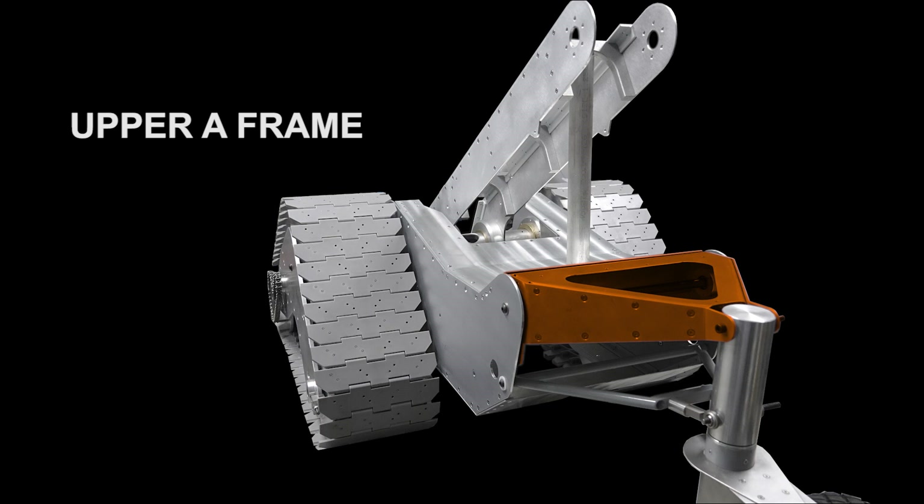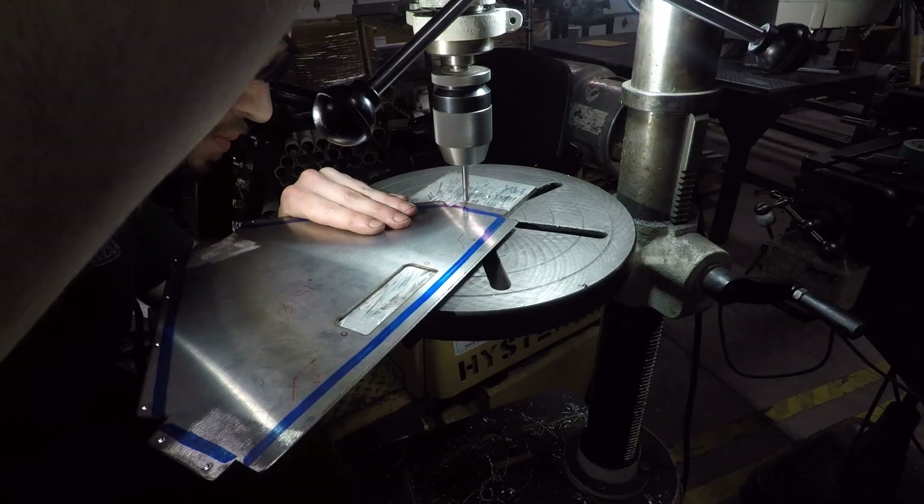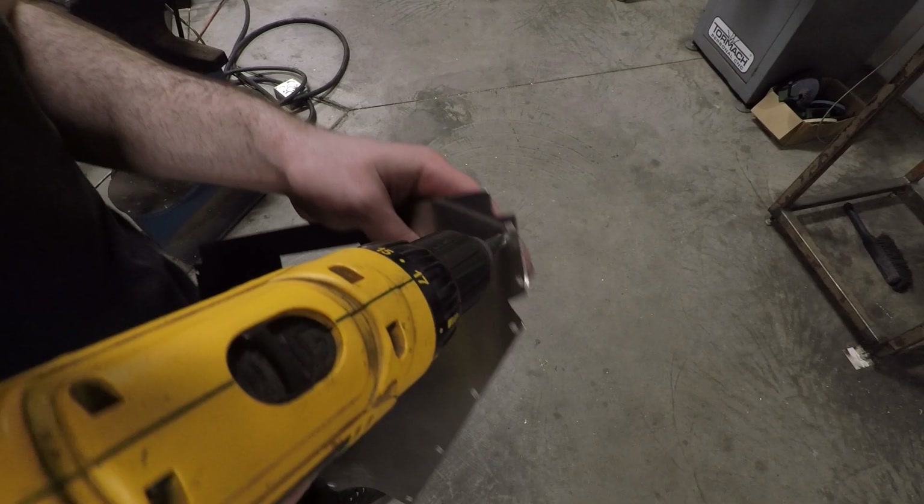The upper A-frame is a sheet metal box assembly. Upper and lower panels plasma cut from stainless, and then crudely beat into shape caveman style using whatever I could find to get the job done.